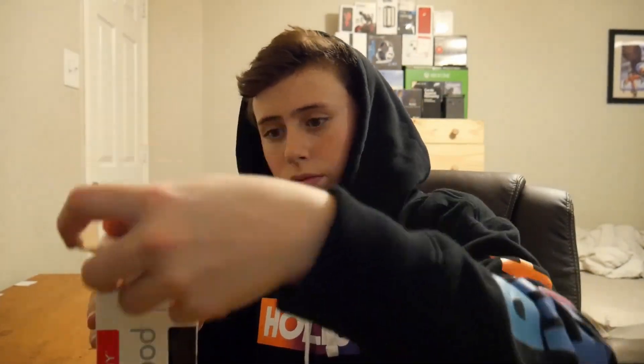Alright, so let's get this thing open. Get this tape off. And then the tripod itself.